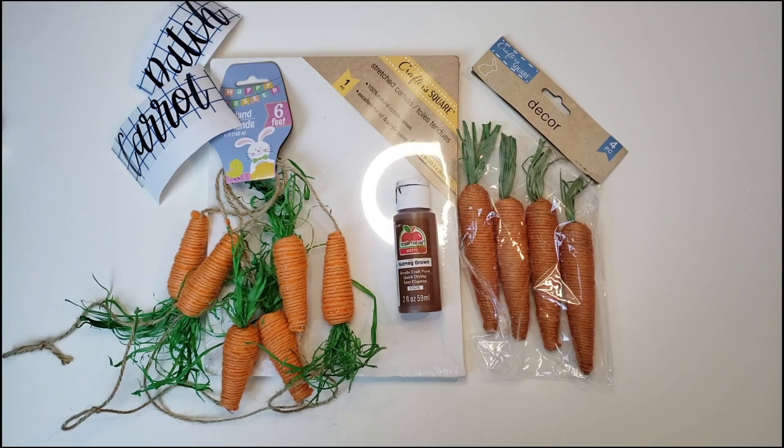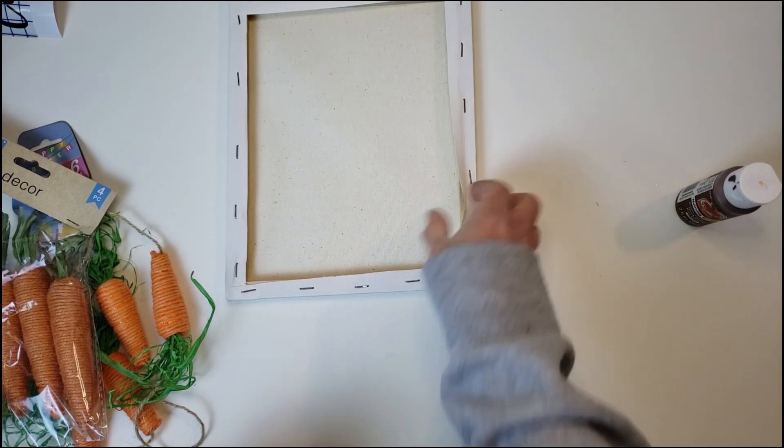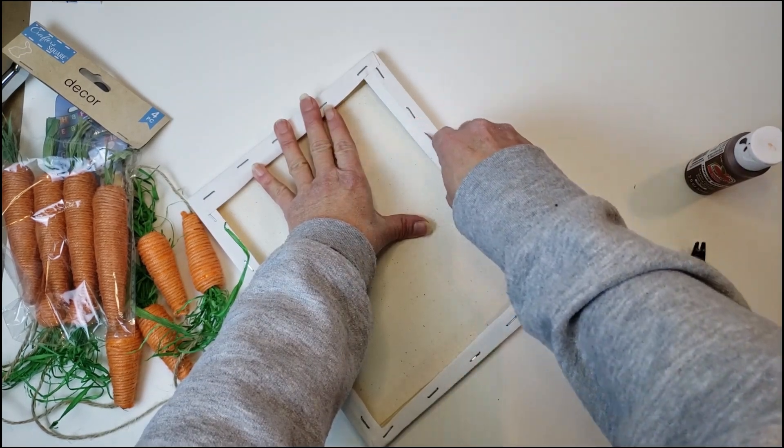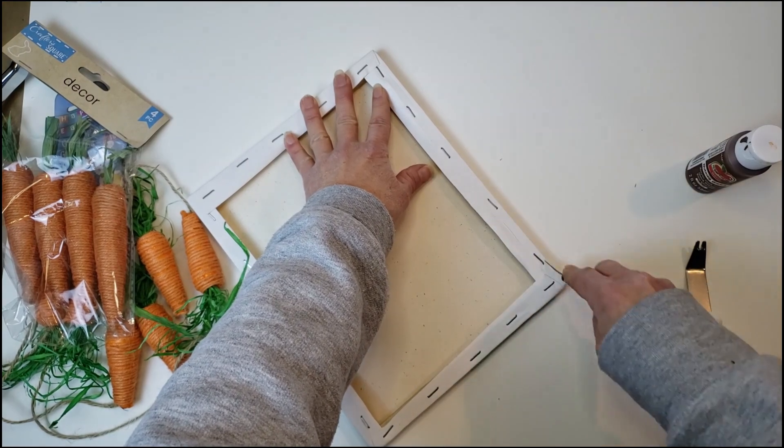These are the supplies you're going to need for this DIY: some carrots from Dollar Tree, a canvas — it's an 8x10 — and I use my Cricut. I want to remove the canvas from the frame, so I'm going to remove it by using my exacto knife, just cut along the edges. You can use a staple remover if you want, but this is easier for me.